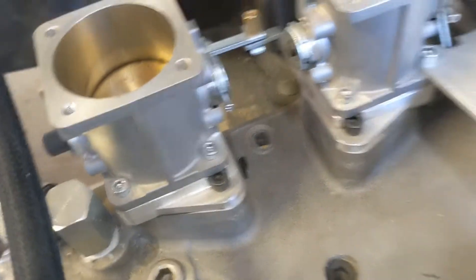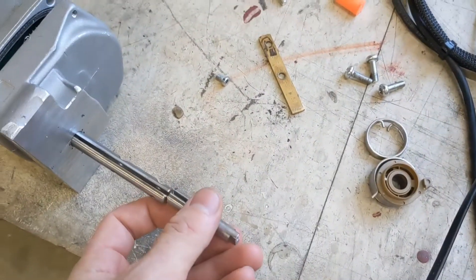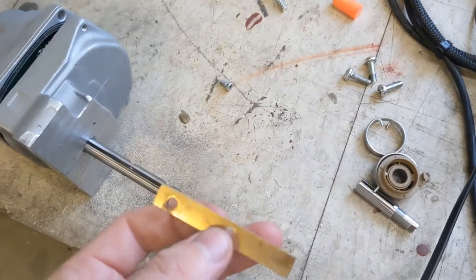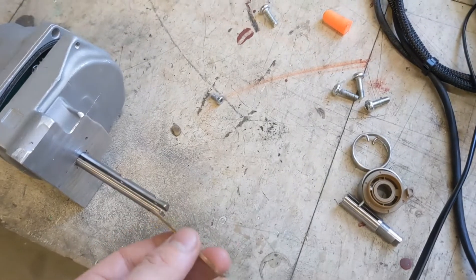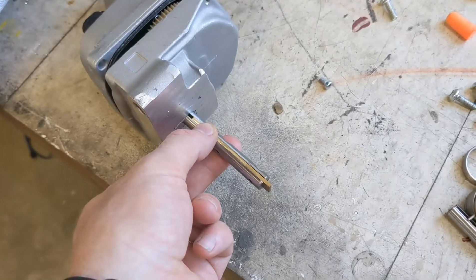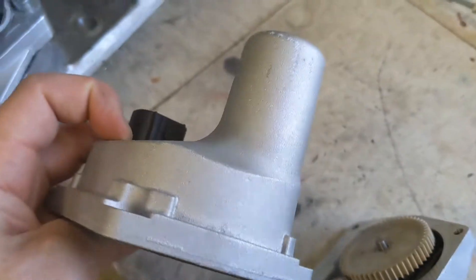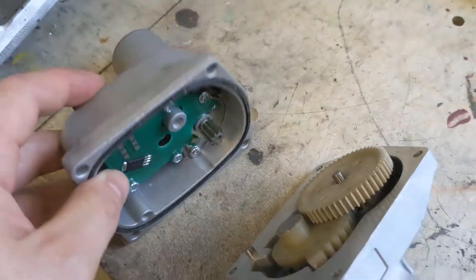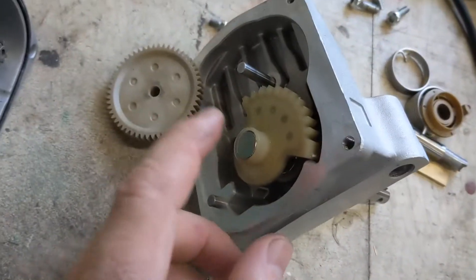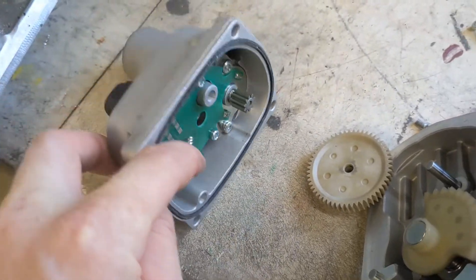I put in this screw to reduce the preload. Back to the throttle motor — it also had a longer shaft, which I cut off. This is a piece of the throttle plate originally, so you can put it in here and it makes a full round throttle shaft. Inside you can see the DC motor, which spins one gear, which then spins another gear, which spins the shaft. There's a magnet in there and a chip that reads the throttle position.